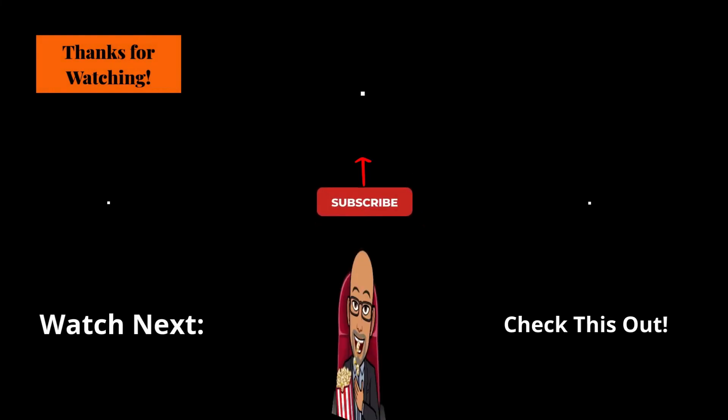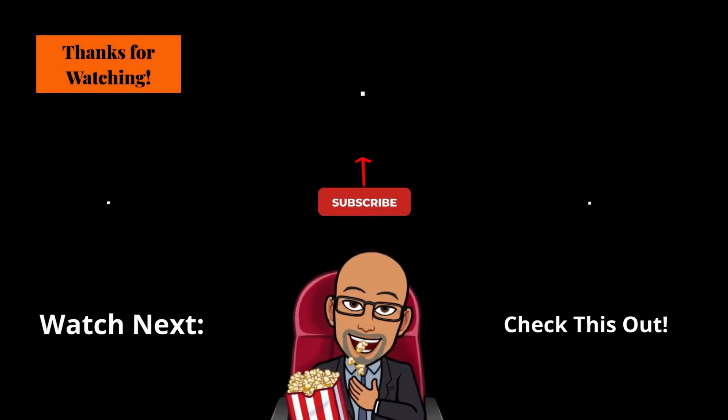If you found this video helpful, informative, and it provided you with effective, useful content, please click that like button, click that subscribe button, and turn on the notification bell and join the SRT family. I post new videos on Saturdays. Leave me a comment and share your thoughts about this video. Check out the links below in the description box. Until next time, I'm Roderick, your host and narrator, and this is Seek Right Tech Reviews.